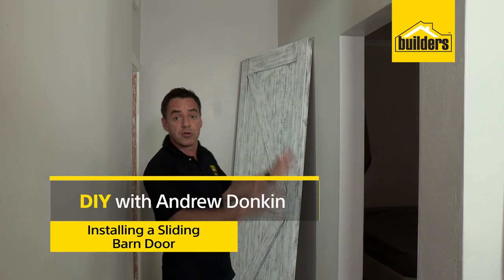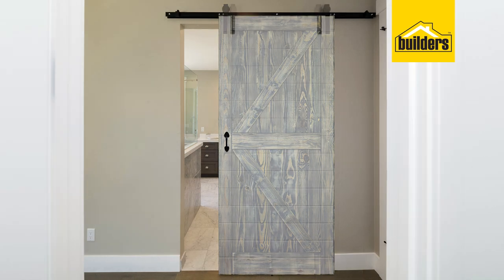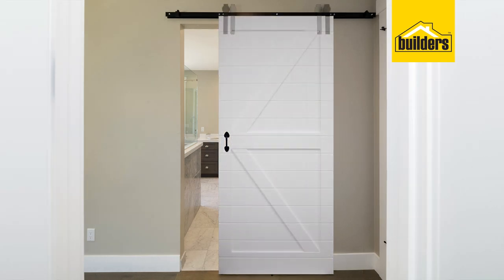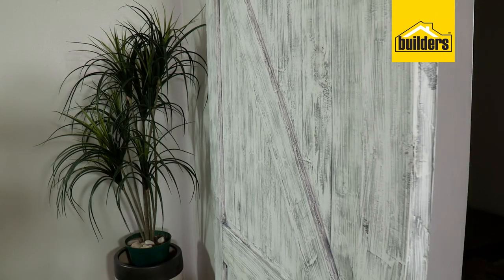If you've got limited space in your home and you've got a restricted doorway and you can't make use of a normal door, then a sliding door may be the solution for you. Also, nowadays, sliding barn doors seem to be a popular range. It gives you that warm, cozy, farmhouse feel.